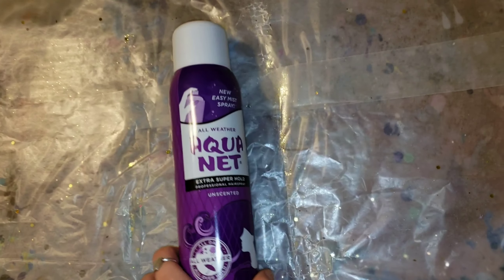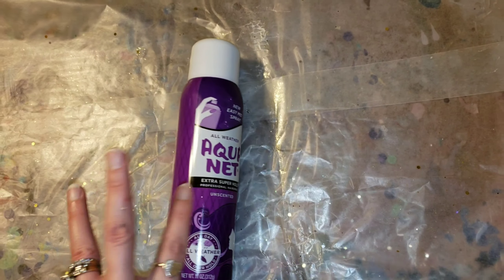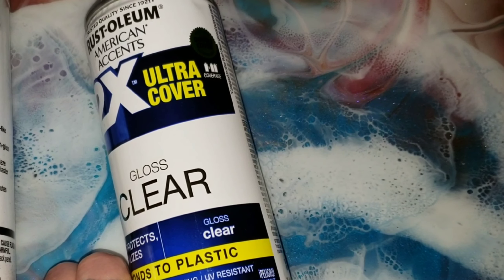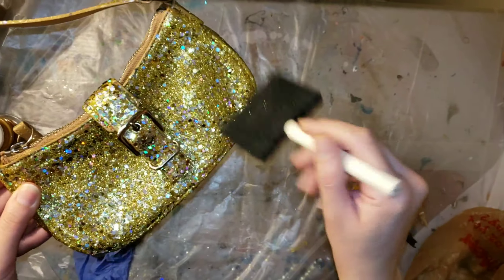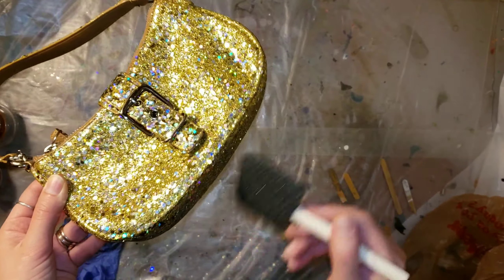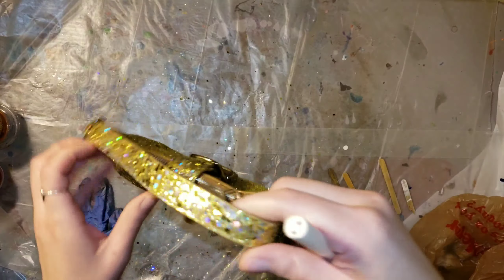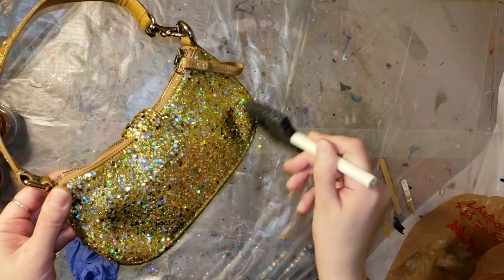To seal it, I'm going to use Aquanet unscented hairspray and spray it with two or three coats — I ended up doing two coats on this one. You could also use a clear gloss spray; I used that spray to seal my glitter art canvas, which I'll link down below. It's a super simple glitter DIY canvas project you could do for wall art in your home. On the purse I did two coats of the hairspray.